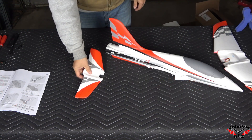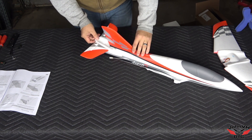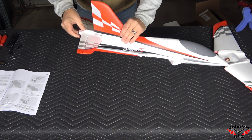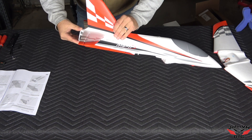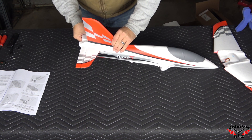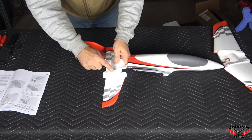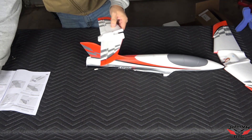Step one is putting the horizontal stabilizer in. I'll do a little test fit first to make sure it goes in correctly — make sure you put it in the right way, not upside down like I started. Nice snug, perfect fit. With this one you will glue it in place: put glue down here, put glue up here, and stick it in.